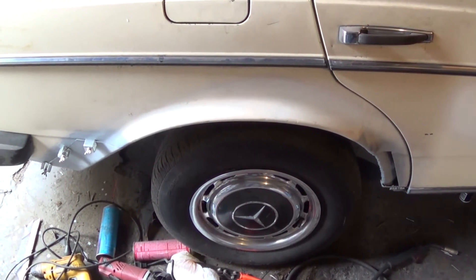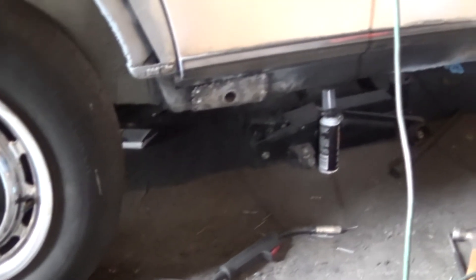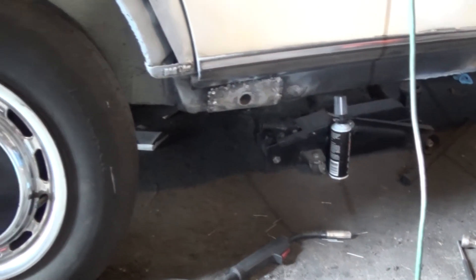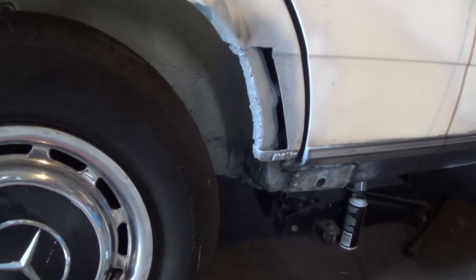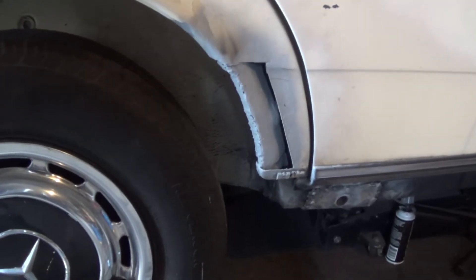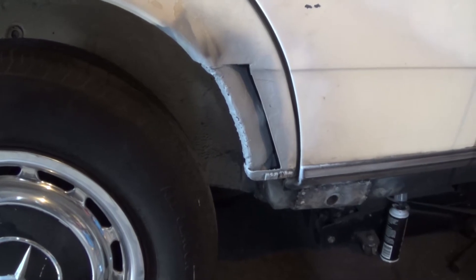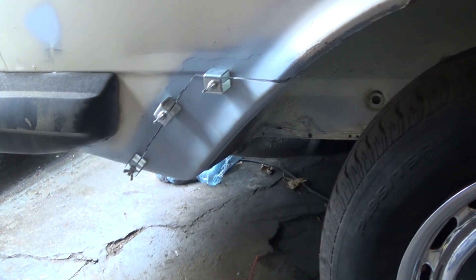I'm continuing with the bodywork I was doing yesterday. So far today I have finished the reinforcement welding on the rear jack point and reinforced the rear of this portion of the fender lip here in anticipation of welding on the new sheet metal cover. But I've got a little bit of weld-through primer that has to cure. So what I'm working on at the moment is the rear corner right here.